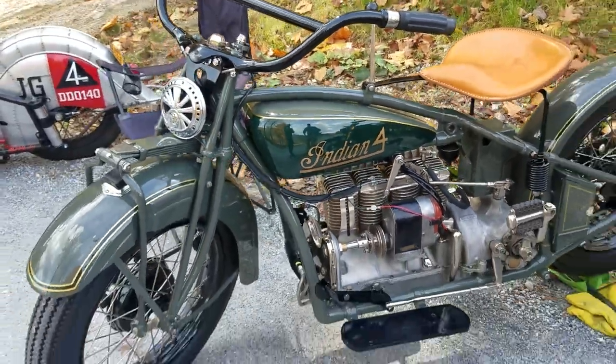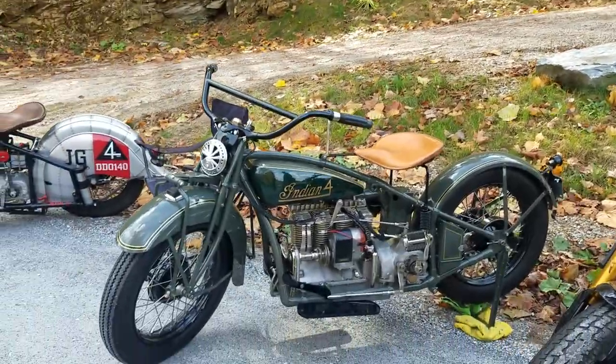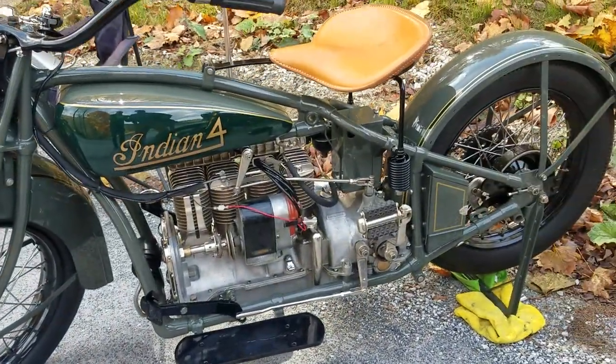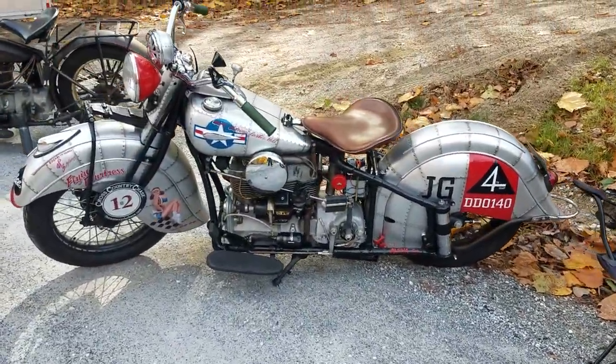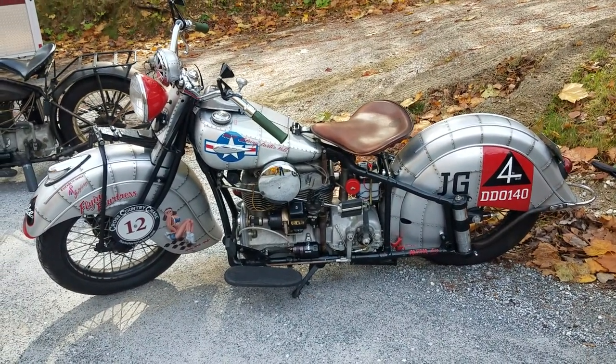These are DuPont paint colors — Apache Gray and Canoe Green — a factory option color from DuPont. We're actually going to go riding on these out here in the Vermont hills. And they did this as Loring's bike, Loring Hill — did the Cannonball on this and the chase.